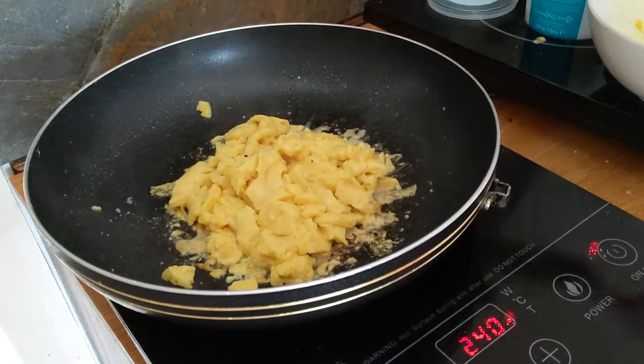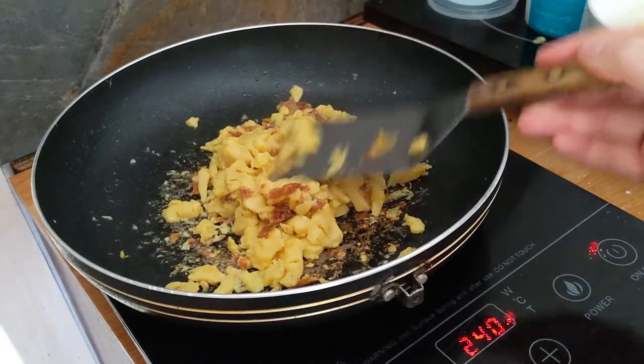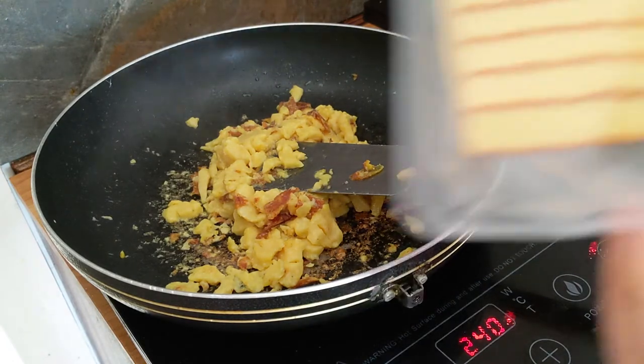You don't really need to cook it for a long time — pretty much that would already be okay — but I decided to extend it and it's slightly burned, but I did like that, so yeah.